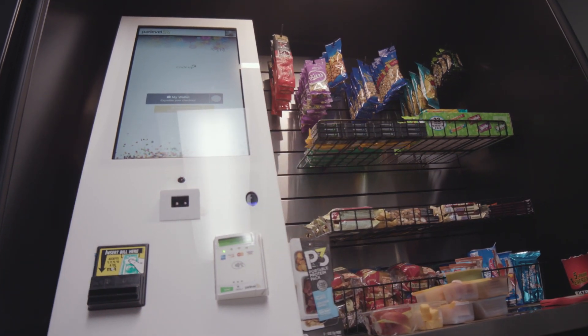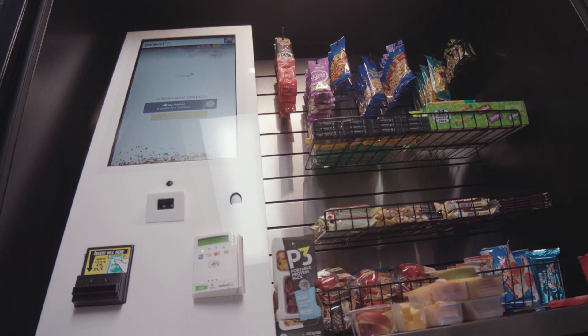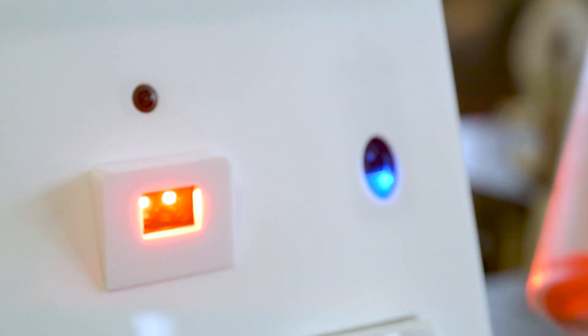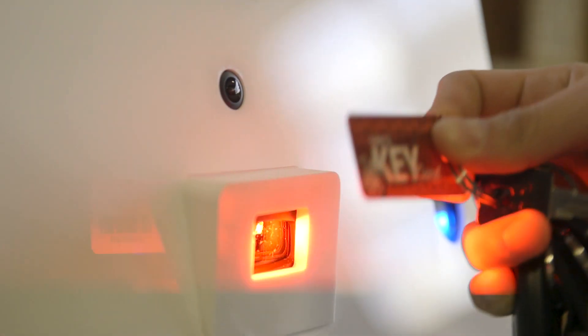The MicroMarket Max 2.0 kiosk comes with the latest model of Zebra barcode scanner. This rugged scanner is extremely powerful and reliably scans products straight into the kiosk. The barcode scanner can even be used for your customers to log into their virtual wallets with a company badge or keycard.